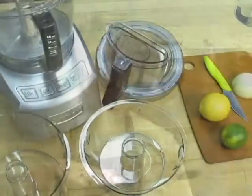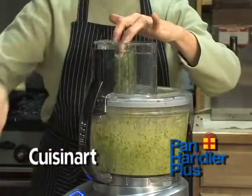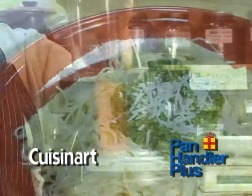Make preparation in your kitchen effortless with Cuisinart's Elite Collection from the Panhandler. Make pesto for great appetizers or a main dish. With one of the many attachments you can slice or shred for desserts or salads.